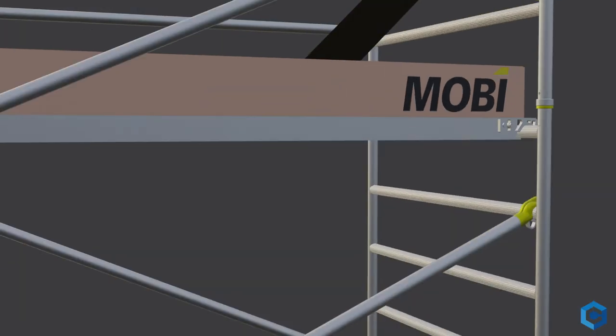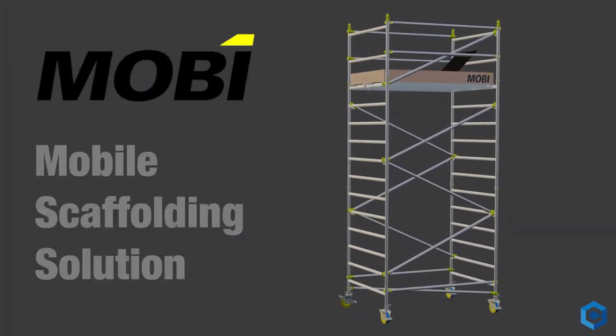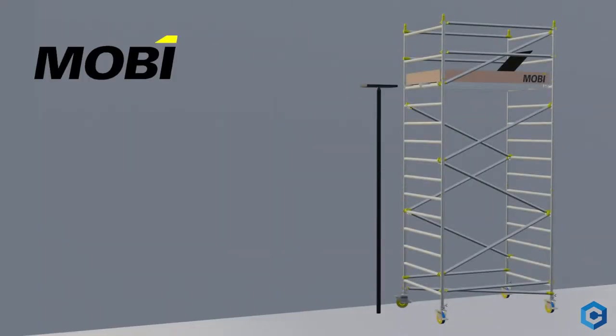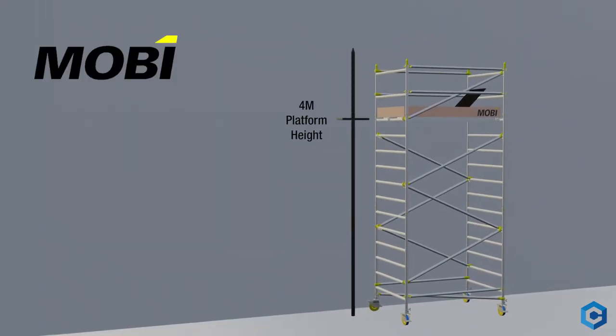Introducing Mobi, a top-notch trade solution for modular mobile scaffolding. The Mobi system allows for towers with a platform height of up to 4m for a 6m reach height, with the ability to assemble it at different heights depending on the task at hand.